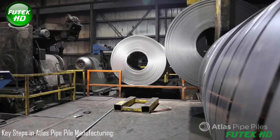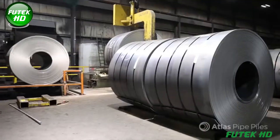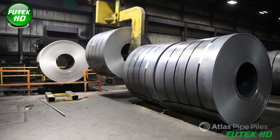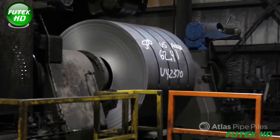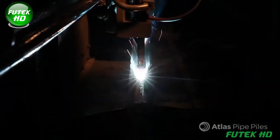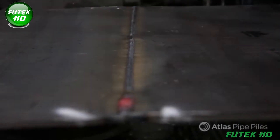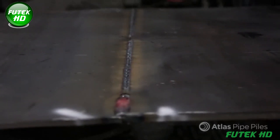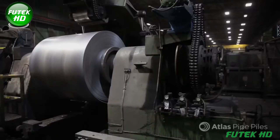The uncoiling process in the Atlas pipe pile manufacturing system is a critical initial stage where the raw material, hot-rolled coil steel, begins its transformation into a pipe pile. After quality testing, the steel coils are loaded onto an uncoiler, which holds and gradually unwinds the coil as needed. The coil is then fed into a flattening machine, ensuring the steel strip is straight and ready for further processing. Any residual curvature or irregularity can affect the pipe's formation and weld quality later on. The steel is continuously uncoiled in coordination with the rest of the production line, ensuring smooth, uninterrupted operation.